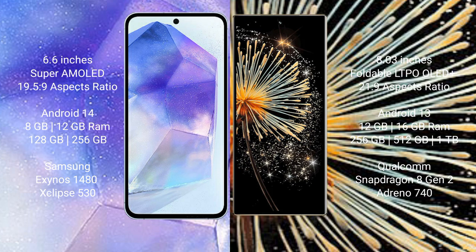The Xiaomi Mix Fold 3 comes with 12GB or 16GB RAM and 256GB or 512GB internal storage, powered by the Qualcomm Snapdragon 8 Gen 2 processor and Adreno 740 GPU.